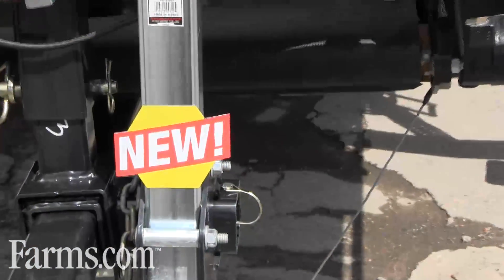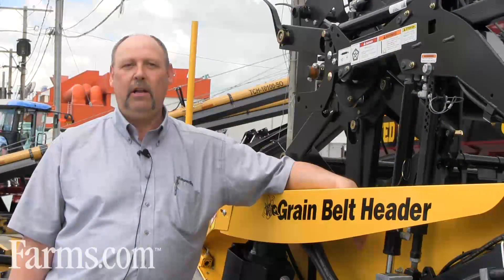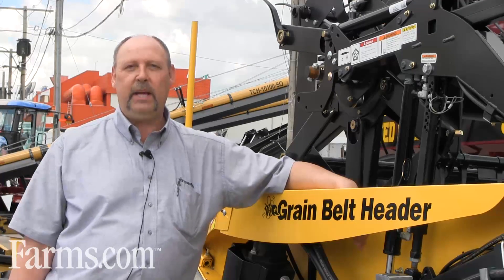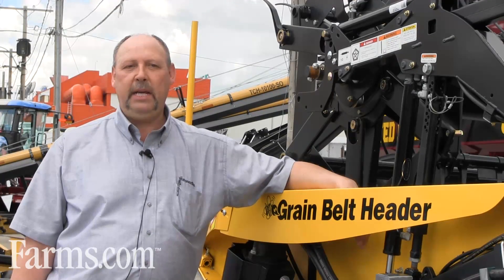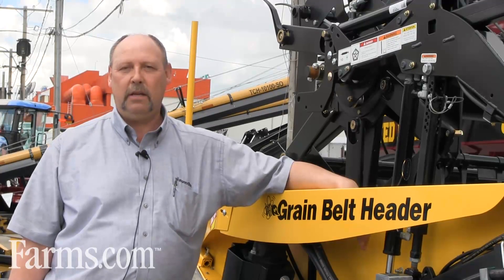The hitch jack mount — on previous headers we mounted our jacks to the hitch tube of the header, whereas now we mount the jack to the actual frame of the header, which means that your header does not lean over. It stands actually straight.